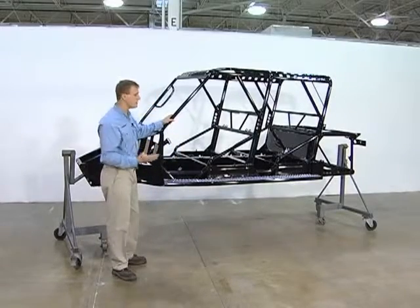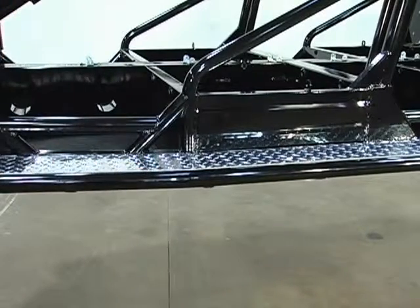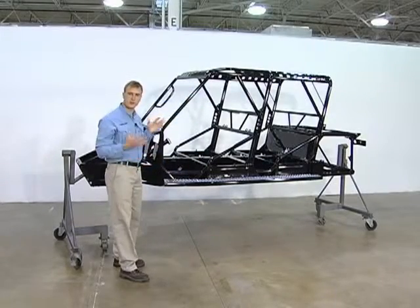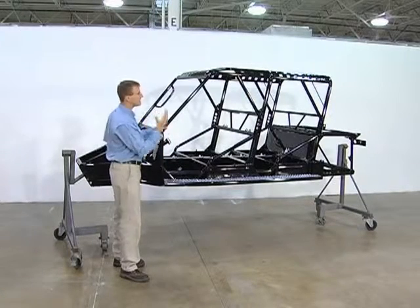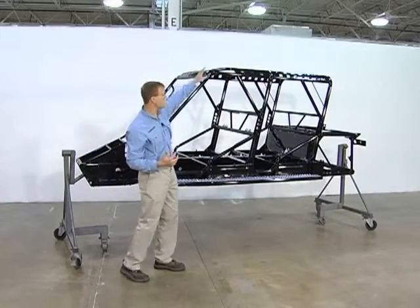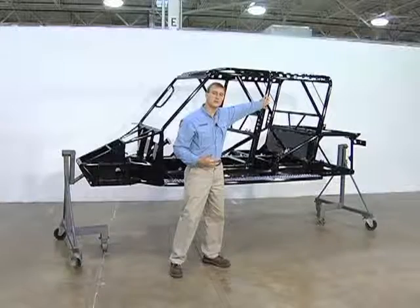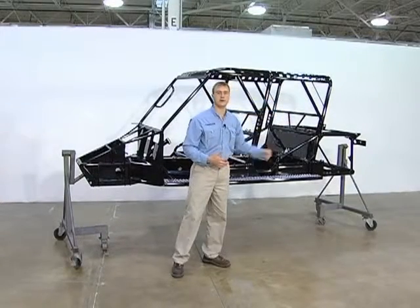If you do manage to roll over, another unique feature to the Tomcar is this structural side step here. If you do go over, it creates a little cocoon around the occupant, creating a protective barrier to prevent injury or loss of limb to any of the occupants within the vehicle. The rest of the roll cage is a seamlessly welded unit that features two main structural hoops that are an eighth-inch thick wall piping to protect both the front and the rear occupants.